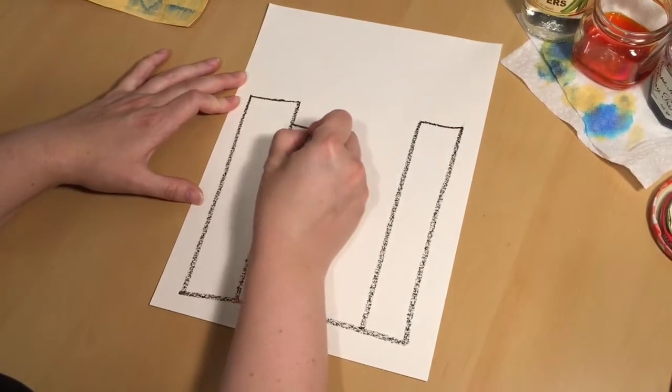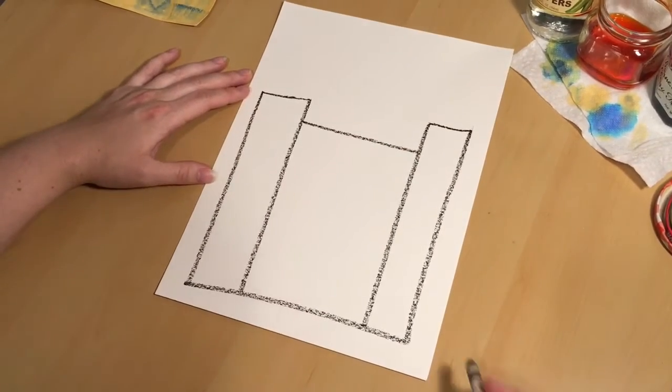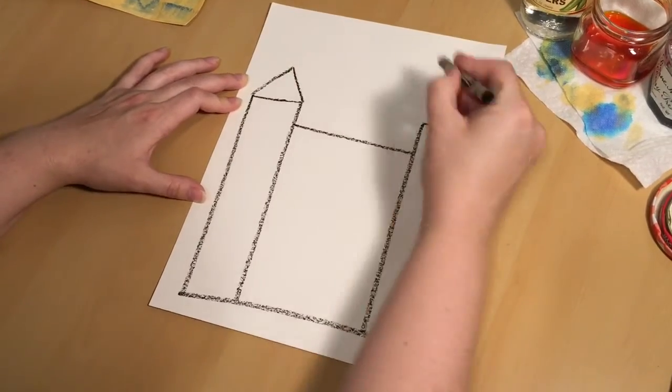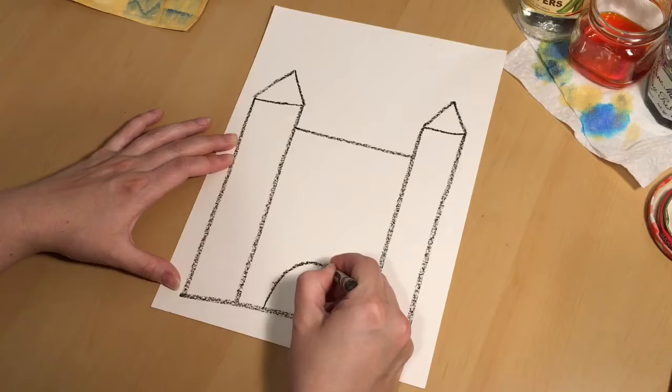When you're done with that, draw a line between the two rectangles you just drew and you have the beginning of a castle. From here you can decorate — add windows, doors, turrets, battlements, whatever you'd like.